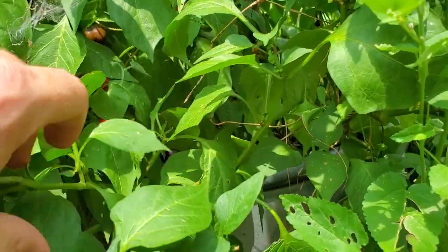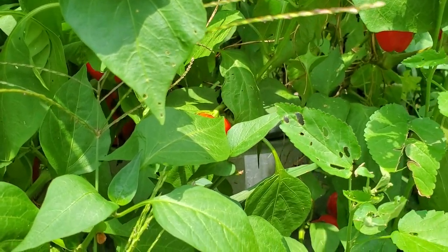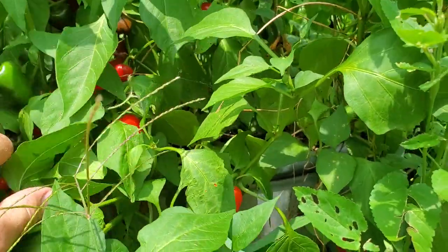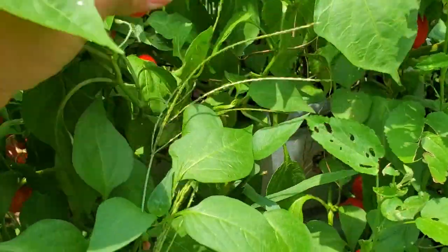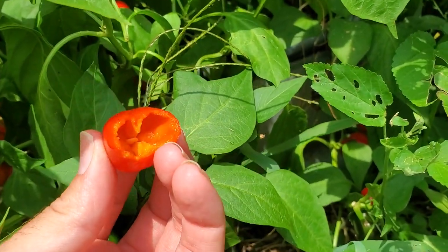I don't love the smaller type of peppers just because if you're going to eat them or cut them up like a bell pepper in a dish, they're small and they've got a lot of seeds in them, so you have to work around a lot of that. But they're tasty because they're small — there's a little bit more sugar in them. I just bit into this one here and there's only one little seed there.